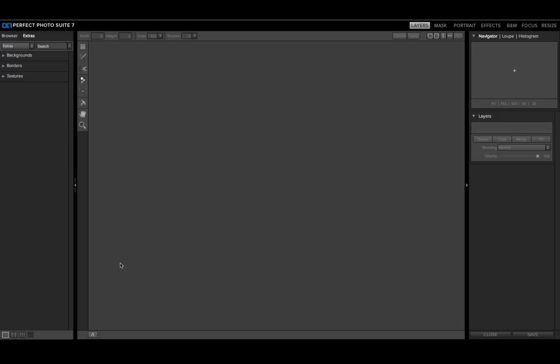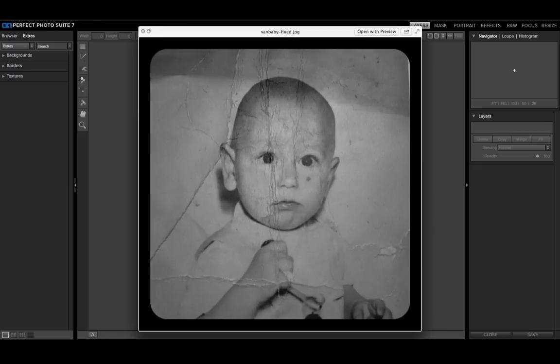Hey everyone, this is Scott Widenkiewicz. Today I want to show you something that the OnOne Software Perfect Photo Suite can do that you may not have realized. I have this photo that someone sent me — it's actually an old photo of a friend's father, and as you can see, it's a little beat up. So I'm going to show you how you can do some quick restoration right inside of the OnOne Software Perfect Photo Suite.